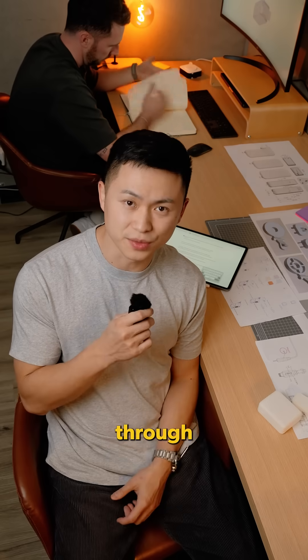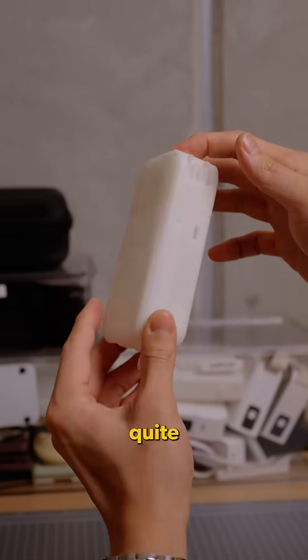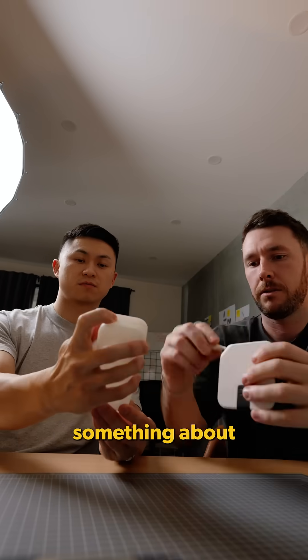Back to sketching and putting it through CAD. After a few more reprints, finally we were happy with how it looked. It was quite different to our existing model, but something about it just felt right.